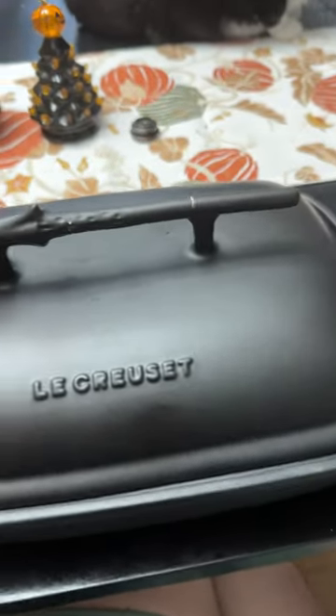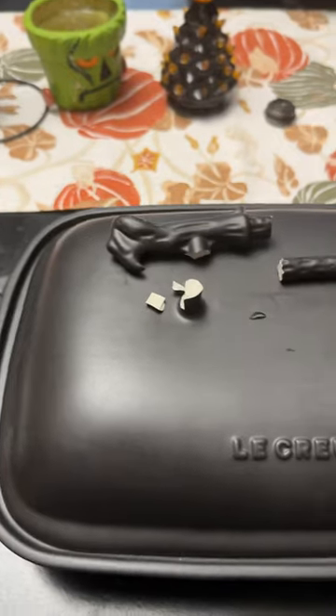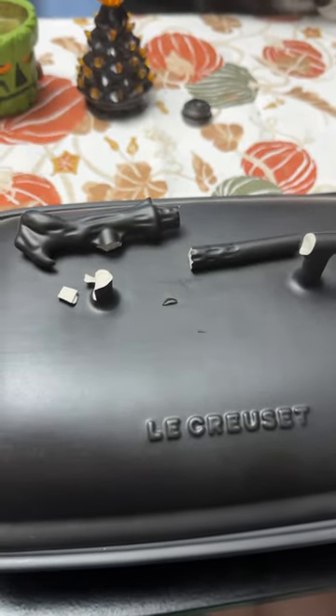We've become a Le Creuset family in recent months and I decided I wanted to add this Voldemort stoneware piece to our collection. It's from an old collection that's not offered anymore, so I got a great deal on eBay for it.